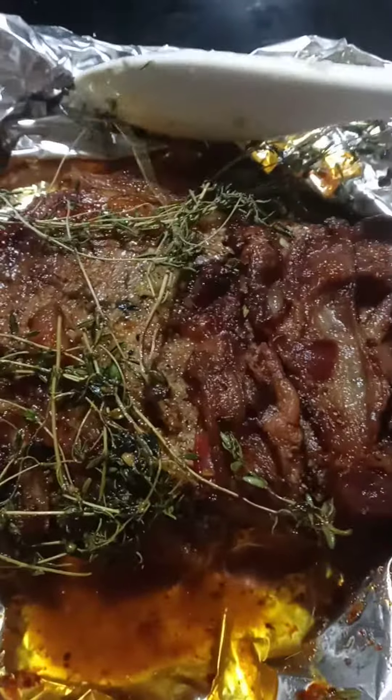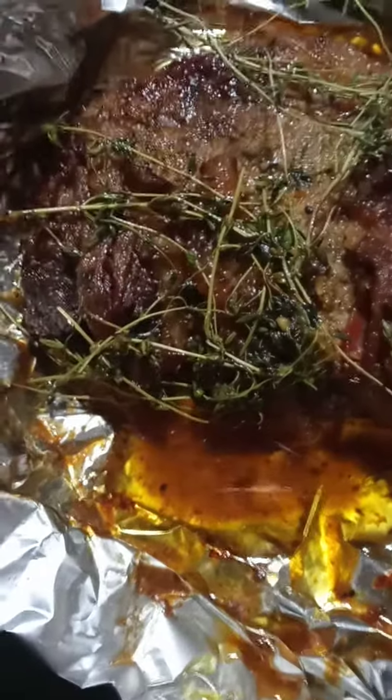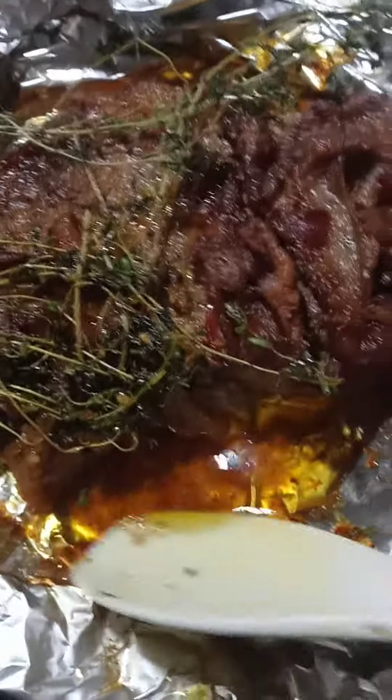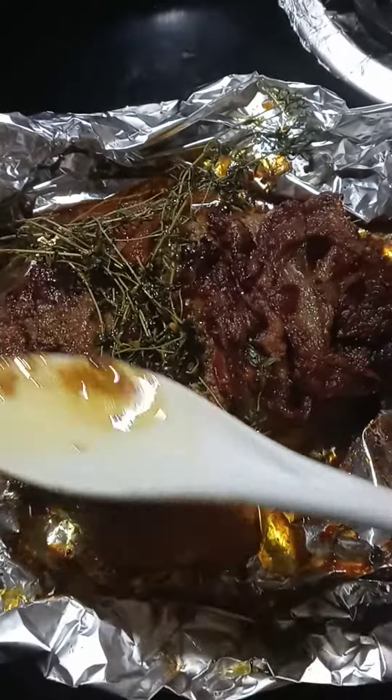So you guys, this is the end result of my video. I did put some thyme around it and a little bit of butter, and I'm just basting it on the steak. Don't it look good though? I did put some thyme — of course I'm not gonna eat the thyme off of it — but I'm just basting the butter on the steak.